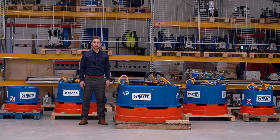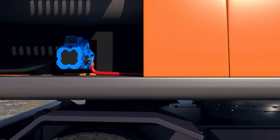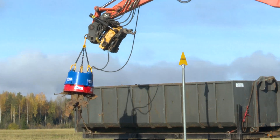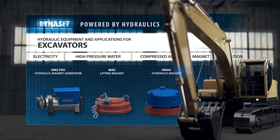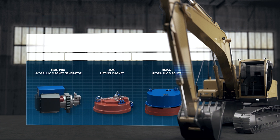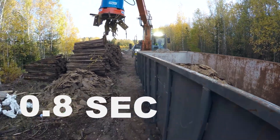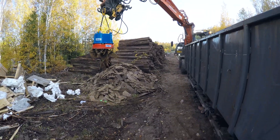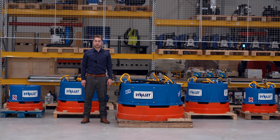Dynaset HMAC Pro hydraulic magnet converts your base machine hydraulic power to magnet power with an integrated hydraulic magnet generator, making it a complete all-in-one unit. The world's fastest 0.8 second demagnetizing time increases your productivity on site.